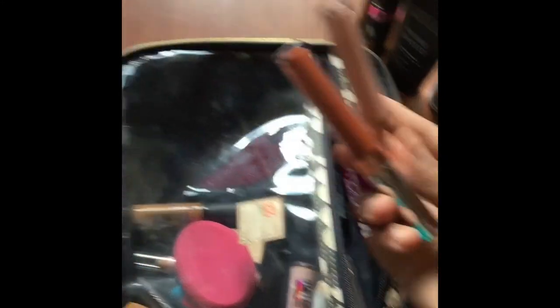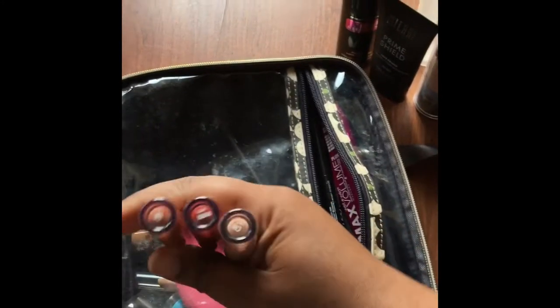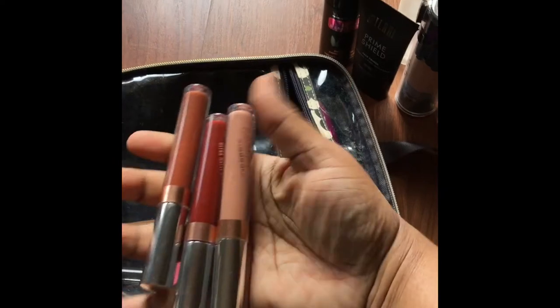I've got lipsticks on this side. I've got the Karoochee Collection from ColourPop — that's K, Rooch, and Chi. So K is this one right here, then you've got Rooch in the middle, and Chi.